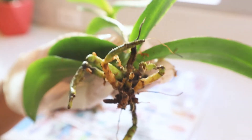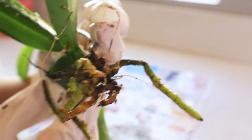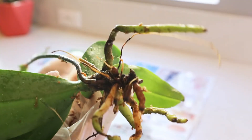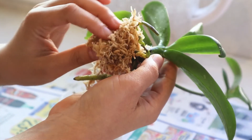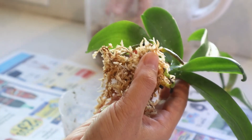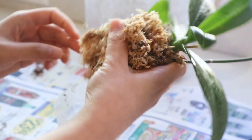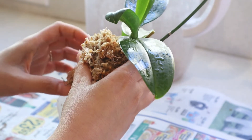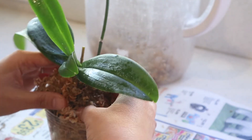Removing the media gives me a good chance to check on the roots. In this case, the roots look pretty healthy. I'm going to be repotting this plant back into sphagnum moss and also its original pot. What I do is put a pad of moss in the center, wrap the roots over it, and then wrap more moss around the entire root ball. Then I put that into the pot itself, and if I need to add more moss, I just pack it in to make sure it's snug and secure.